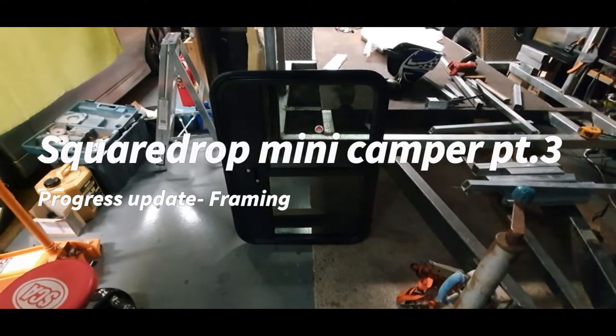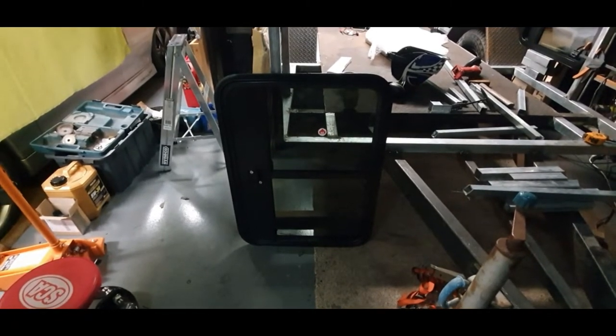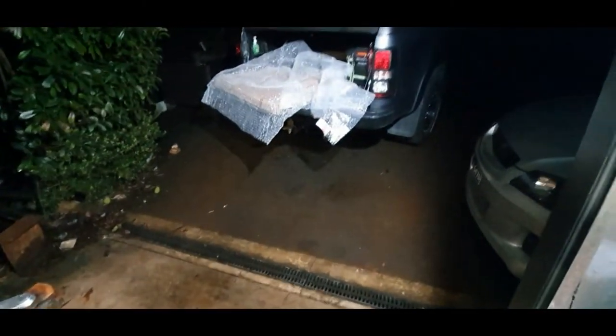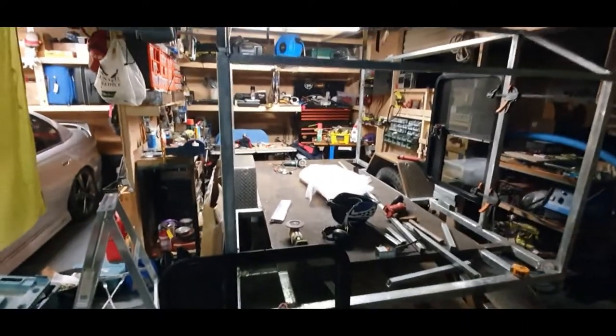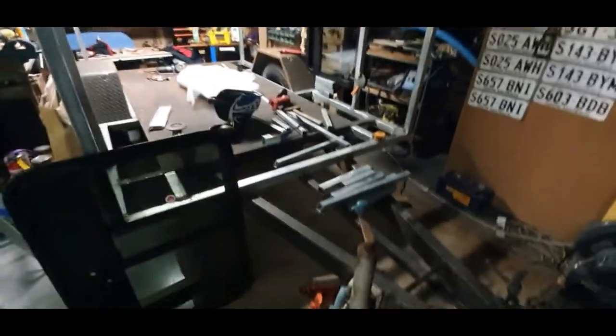Hey, welcome to GT Garage again. I haven't done a video in a little while. Excuse the shed — it's been raining here in Adelaide, in the Adelaide Hills the last few days, last week actually, so I had to resort to working in a workshop bay of my shed. Excuse the mess; I had to push everything out of the way so I've got room to move.